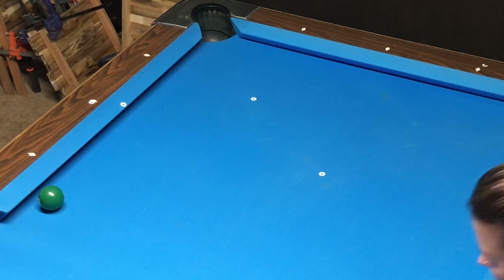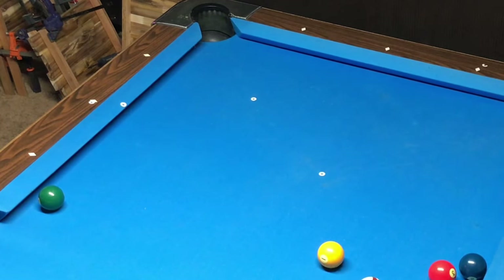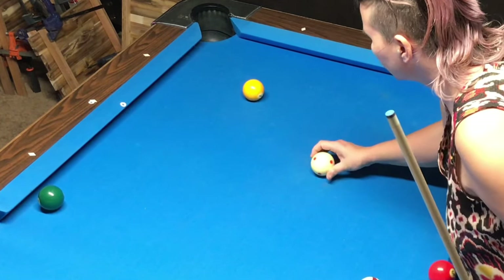Begin by marking the placement of the cue ball and the object ball in the cut shot you're going to practice. I recommend using paper reinforcement stickers as ball placement markers. I will include a link to my favorite brand of paper reinforcement stickers in this video's description. You can also use tape or a smudge of powder to mark the placement of your balls.